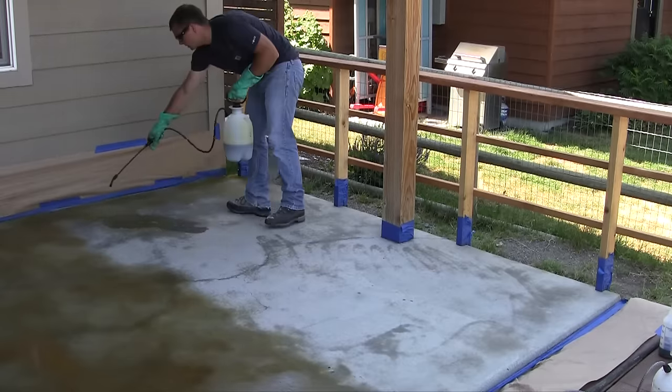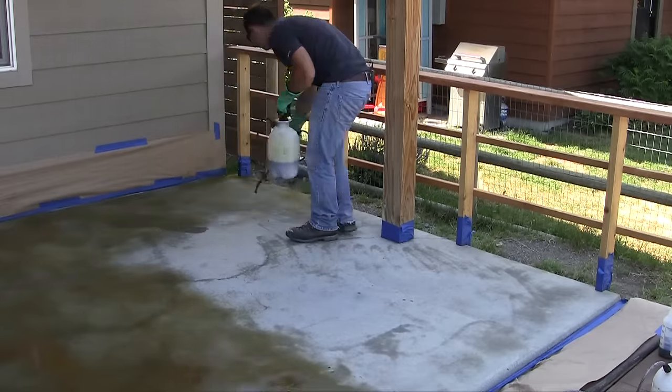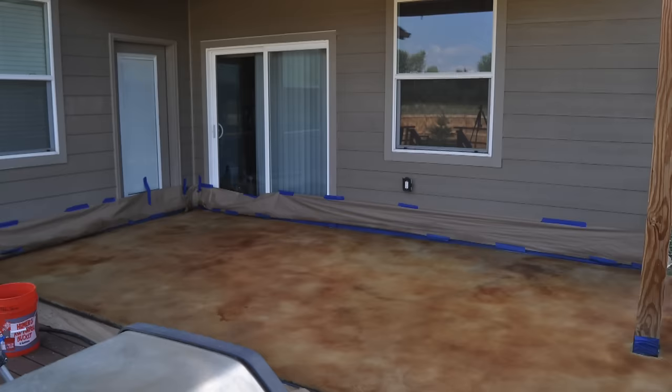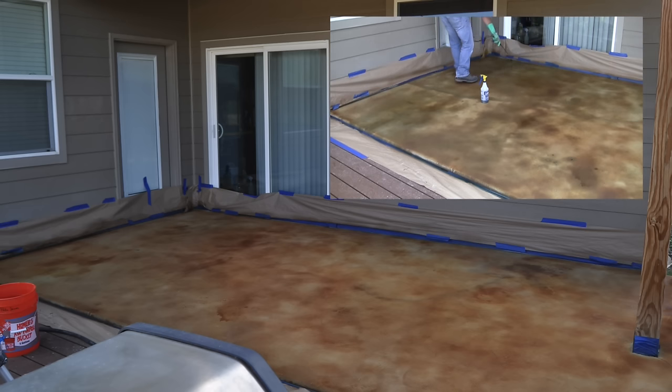Continue staining the concrete until you have the first coat completed, then let it dry completely. Here's a photo of the concrete after the first coat. To test what it's going to look like when sealed, you can mist a little water — the stain will actually darken up similar to how it's going to look when the sealer is applied.